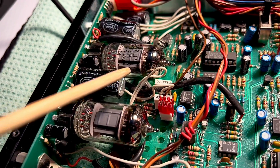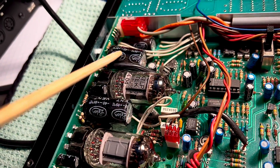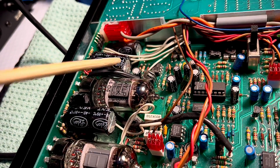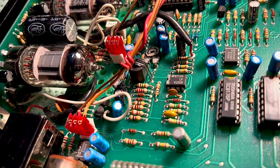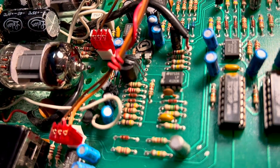Two new preamp tubes. Your electrolytics here on the tube board test fine. No major ripple or ESR to be concerned with.